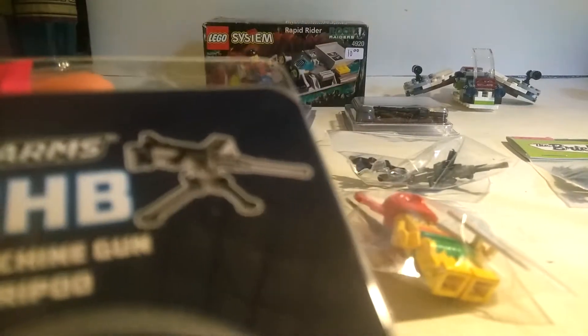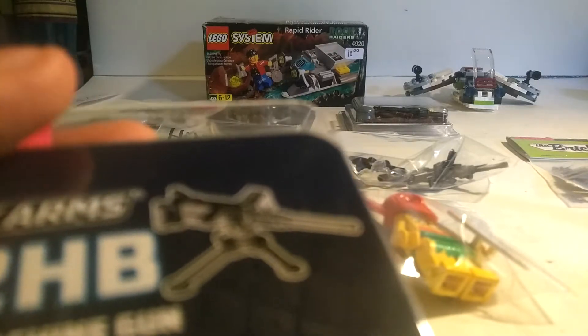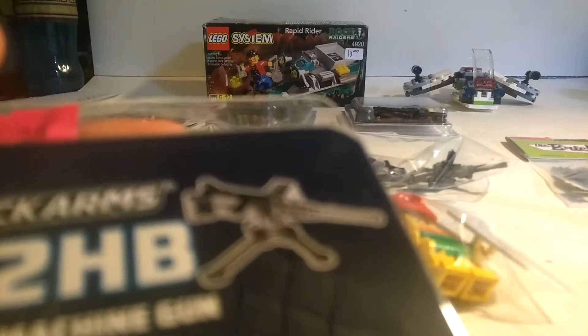And one more thing of the Brick Arms — the M2HB heavy machine gun, M3 tripod. And the packaging has the American flag.